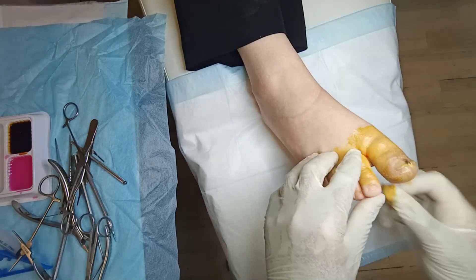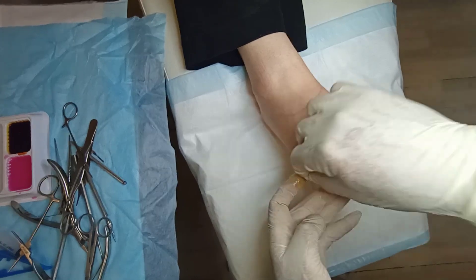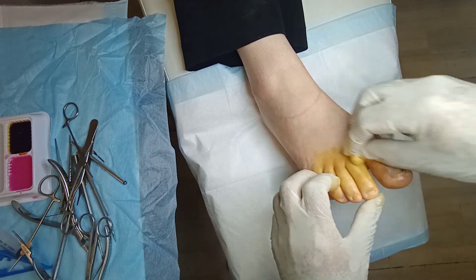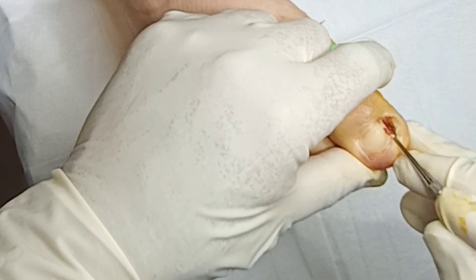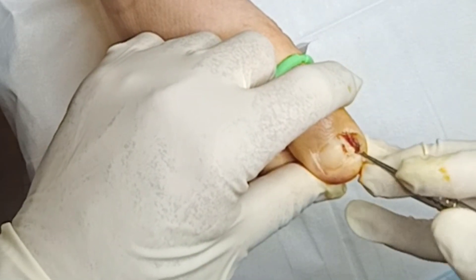Now we're swabbing the toe, making sure we've covered not just the big toe but the other toes as well, because your sterile gloves will touch the other toes when holding certain instruments. So everything is scrubbed. I do give the local anesthetic injection after this, but I don't show that in the video — hopefully I'll show that in another video. Applying the tourniquet — now I've got my sterile gloves on.